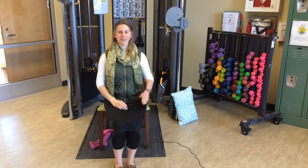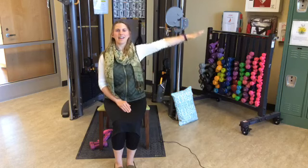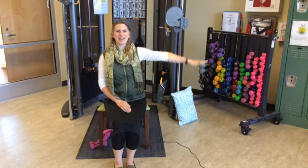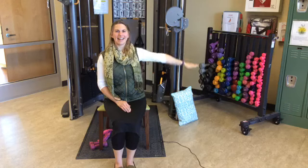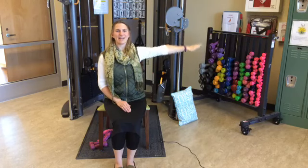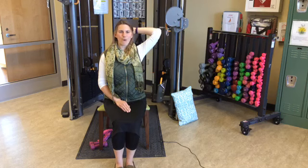Now arm circles with the left arm — straight out to the side, or again in front if you prefer. Going one way and then the other. Start forward for fifteen, then backwards for fifteen. Then left hand up to your head and hold for ten — nine, eight, seven, six, five, four, three, two, one. Release.